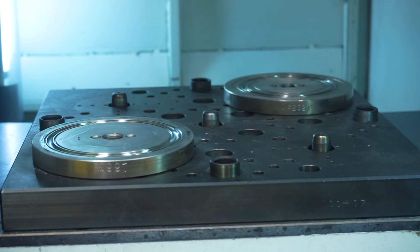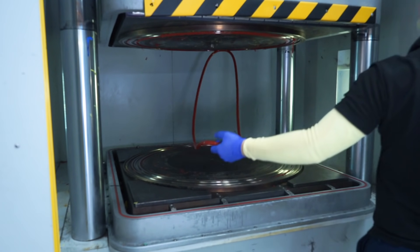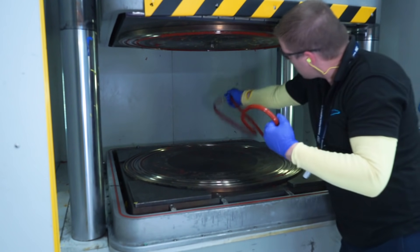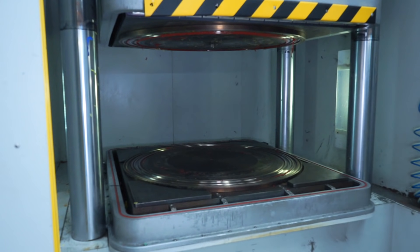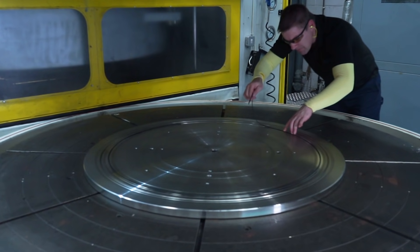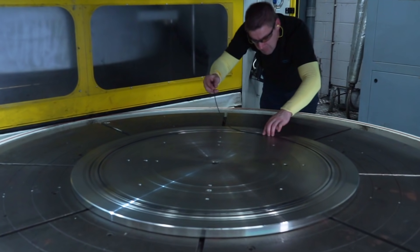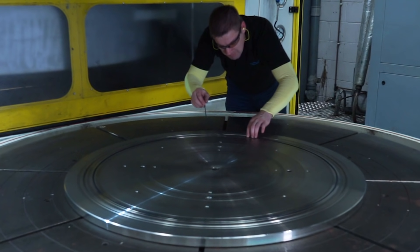When the press opens, the O-ring is carefully removed from the mould. This technique of manufacturing O-rings is known as compression moulding. Larger O-rings up to two and a half metres, or eight foot in diameter, are precision moulded on one of Europe's largest moulding presses at PPE's Blackburn facility.